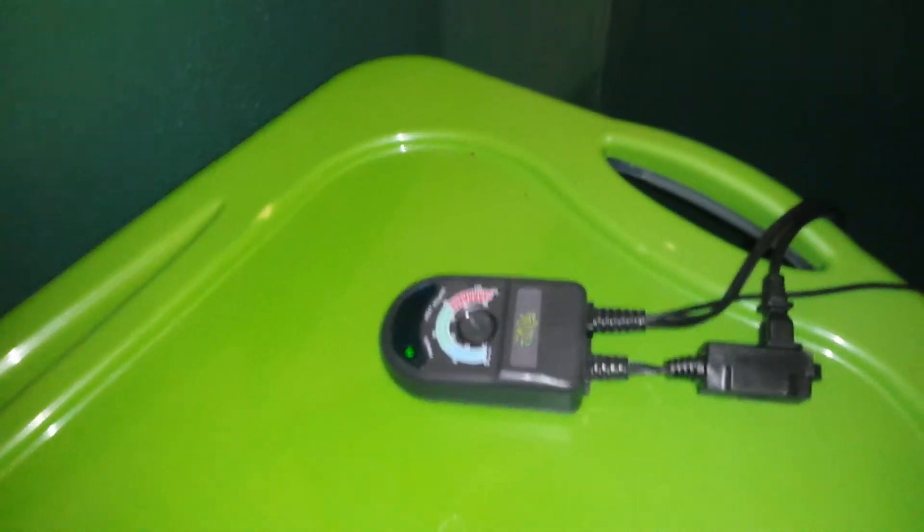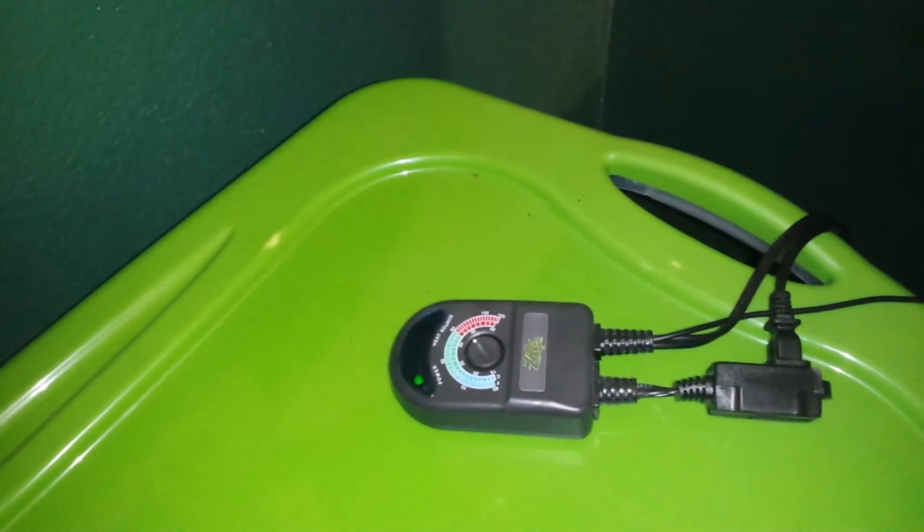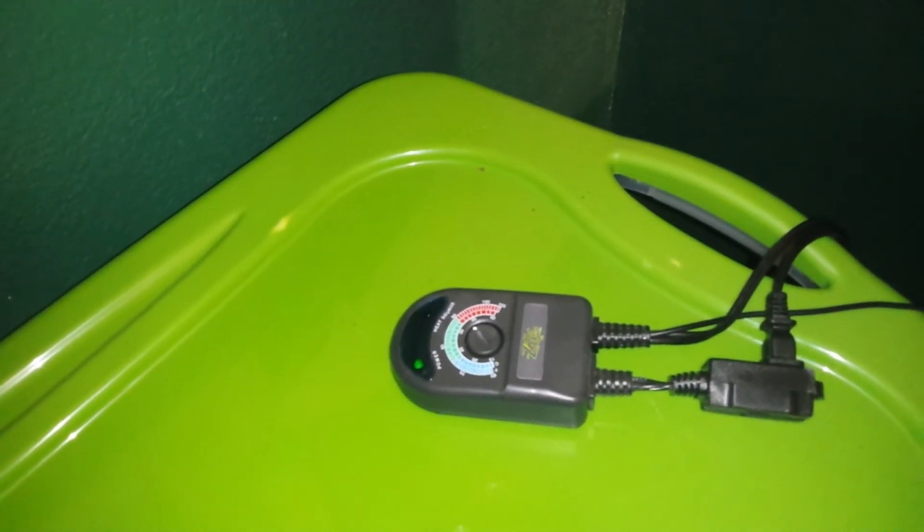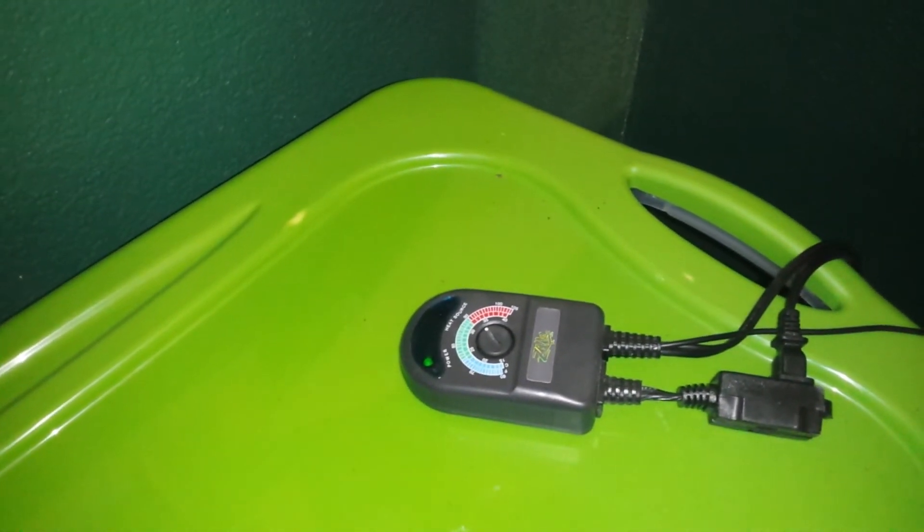This is an Exo Terra porcelain lamp and clamp — it comes with a clamp but I took it off. This is hooked up to a Zilla thermostat. These are cheap thermostats; I've heard mixed reviews, but I've not had any bad experiences with them and I have three of them — they all work well. I would suggest buying one if you don't have enough money for an expensive thermostat. It's about $25 and it's working really well.